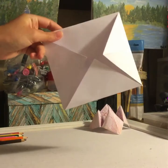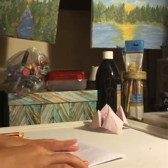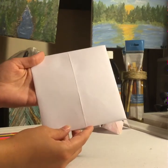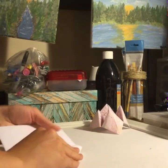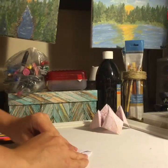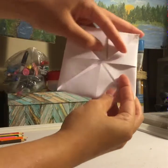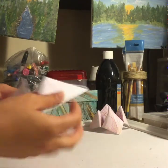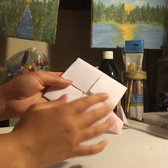Booyah! And as you can see it's not perfect at all — I don't know why I kept saying perfect — but that's okay because it'll work out anyway. Now we're gonna flip it over so it's a blank canvas and do the same thing on the other side: fold in all of the corners. This will be the outside, the veiny part, and this is going to be the inside, the teeth part.